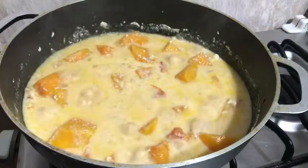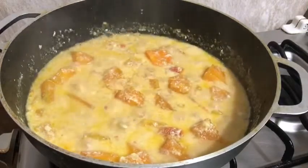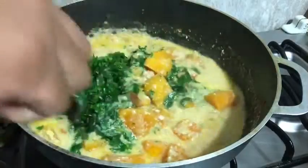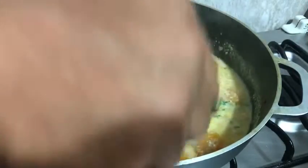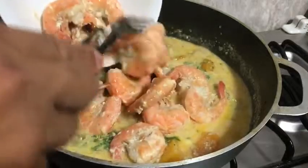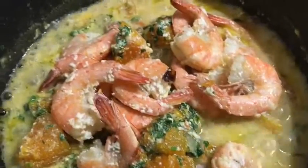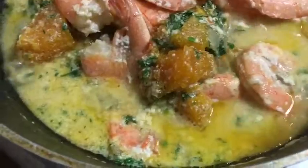Tikman na natin ang ating niluluto kung tama na yung timpla niya. At maya maya ilalagay naman na natin ang ating iba pang sangkap — ilagay na natin ang ating parsley dahil wala tayong malunggay o sitaw o talong na ginagamit sa paggata. Pwede po yan — subukan ninyo yan, parsley, malinamnam din siya at punong-puno ng bitamina, lalo na sa mga mataas ang cholesterol o kaya high blood. Magandang herbs yan mula sa Mediterranean. Ito na ang ating gata — almost done na po siya. At ngayon ibabalik na natin ang ating hipon at paigahan lang natin siya ng konti.